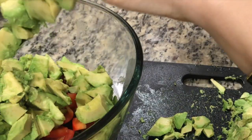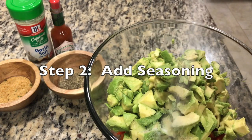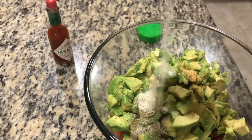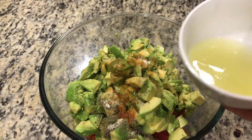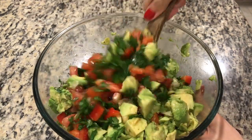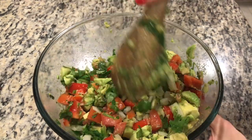After de-seeding your avocados, roughly chop them — they should look something like this. You don't want them too mushy. Add them to the mixing bowl. Then add some salt, garlic powder, black pepper, garlic salt, Tabasco sauce, and some freshly squeezed lime juice.